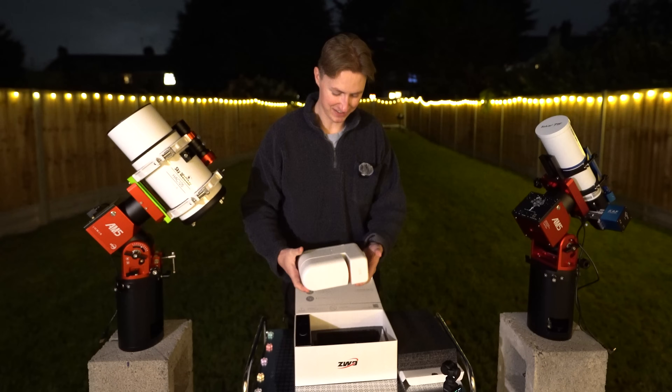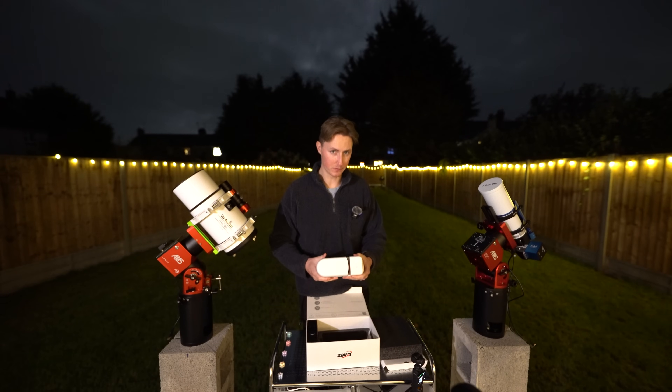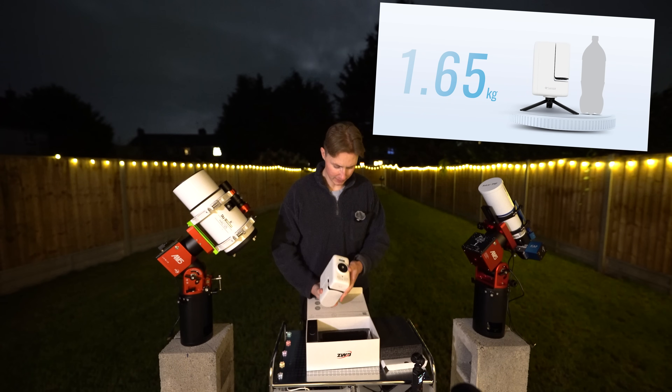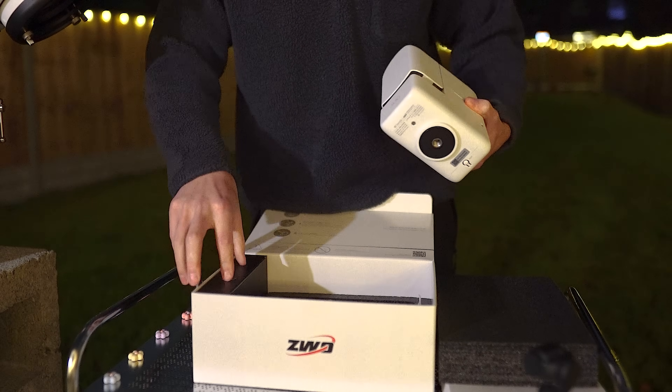Here we have the Seastar S30. That is tiny. I think it weighs 1.65 kilograms. It's a decent design — very sleek. It feels like an expensive piece of kit, which is always nice.